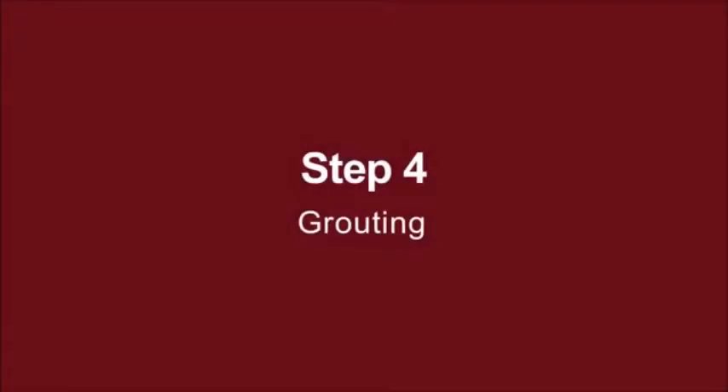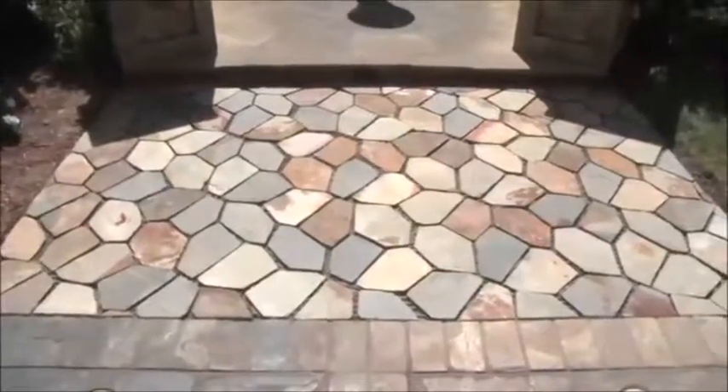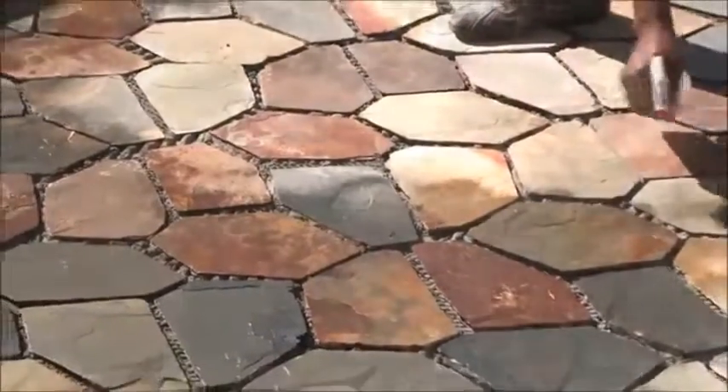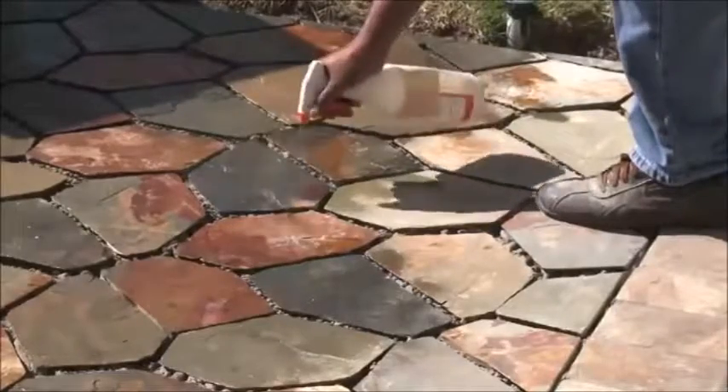Step 4: Grouting. Sweep and remove any excess thinset with a wet sponge after the project is completed. Let the thinset adhesive dry for 24 hours before grouting or sealing. Most mesh mounted flagstone is made with slate. Slate is very porous and sealing should be done before grouting, as this will keep the grout from sticking to the stone. If your project requires sealing before grouting, skip to step 5 and come back to grout after you're done.